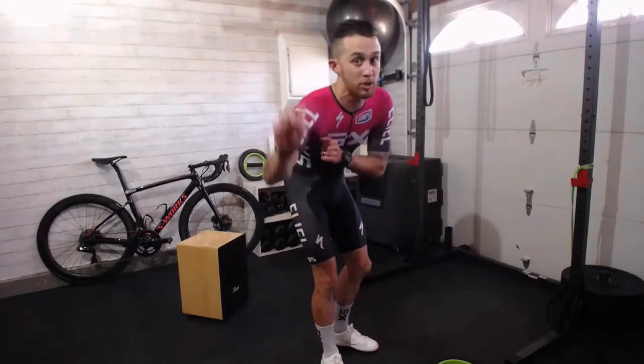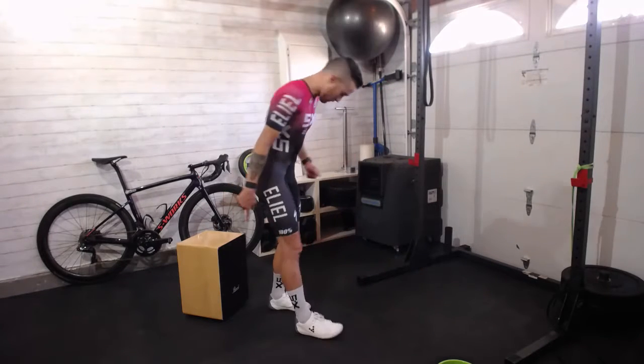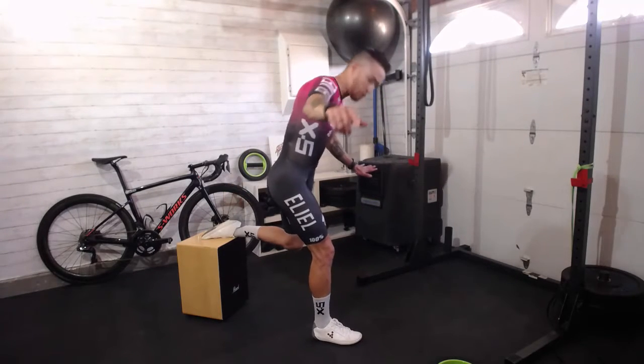So what I like to have riders do in our program is called split squats times two. The two variations are with an elevated foot back here — that's the setup.